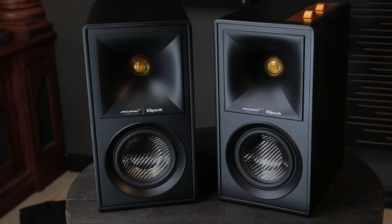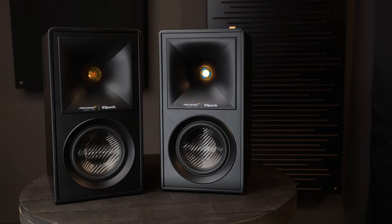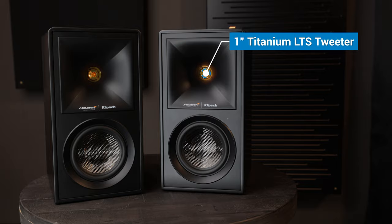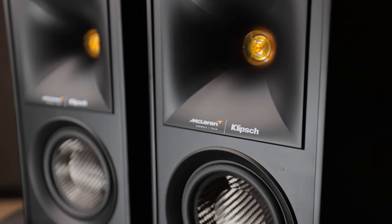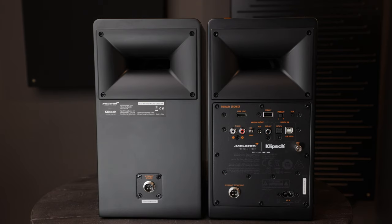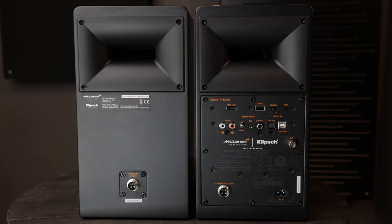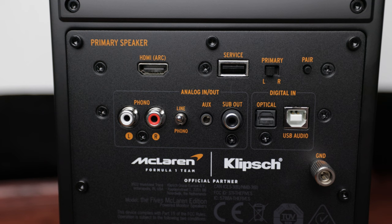Wow, I am absolutely loving this matte black finish. Looking at the specs: up top we've got a one-inch titanium LTS tweeter surrounded by a 90-degree by 90-degree Tractrix horn. Below that is a 4.5-inch carbon fiber woofer.